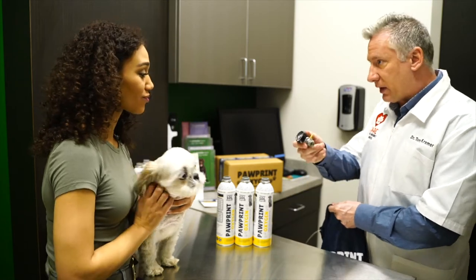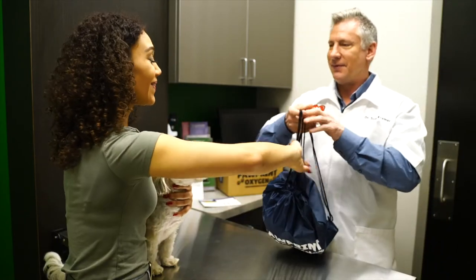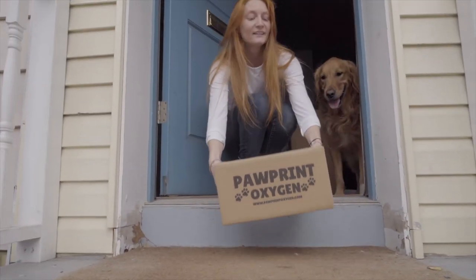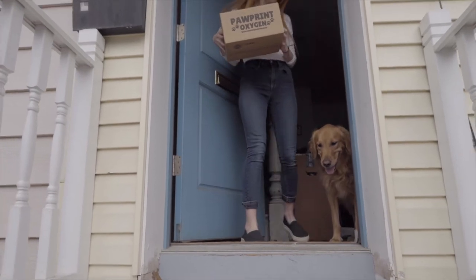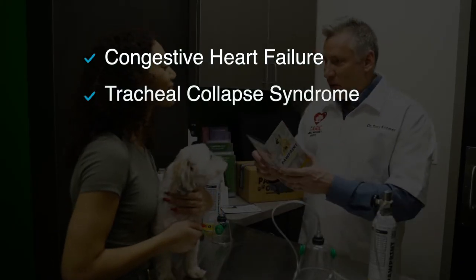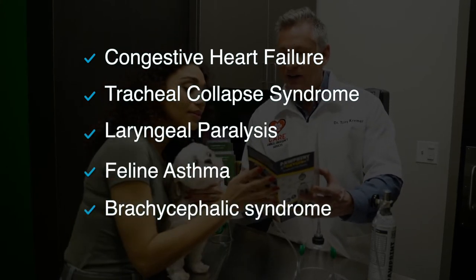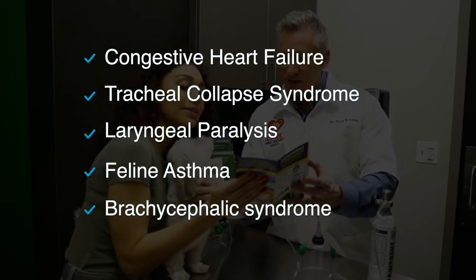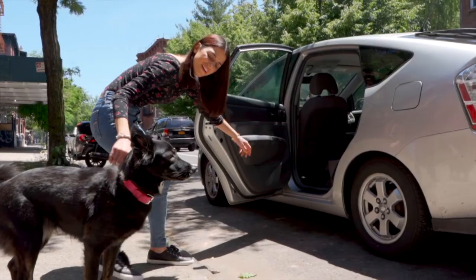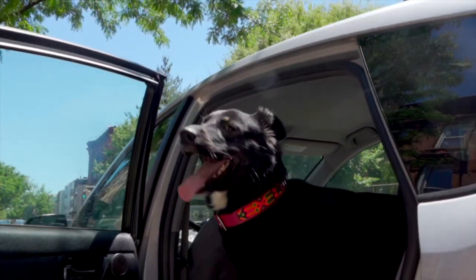Pawprint Oxygen is a safe and convenient way to transport pets that are in respiratory distress. It can be dispensed for home use to manage respiratory distress resulting from a variety of conditions, including congestive heart failure, tracheal collapse syndrome, laryngeal paralysis, feline asthma, brachycephalic syndrome, and more. It's a rescue oxygen kit that allows pet owners to manage respiratory distress and transport their pet back to the clinic in the event of an emergency.